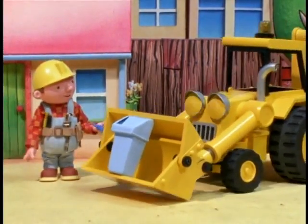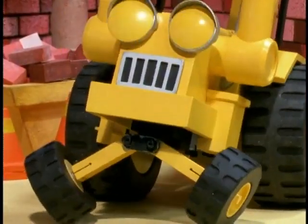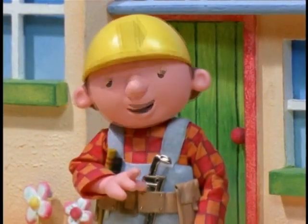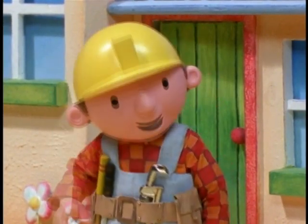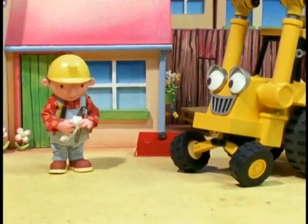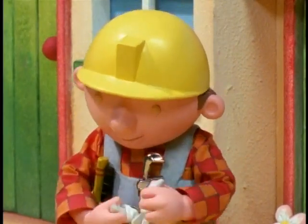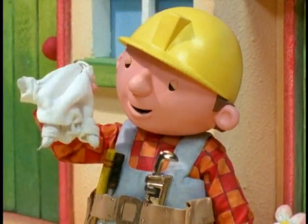How do these things work? Oh no. How are you going to remember all your jobs now, Bob? Why don't you call Wendy? No, I don't need to do that, Scoop. I know — I'll tie a knot in my hanky to remind me of each job. That's a good idea! First knot: litter can. Second knot: Mrs. Broadbent. Third knot: Mrs. Potts.